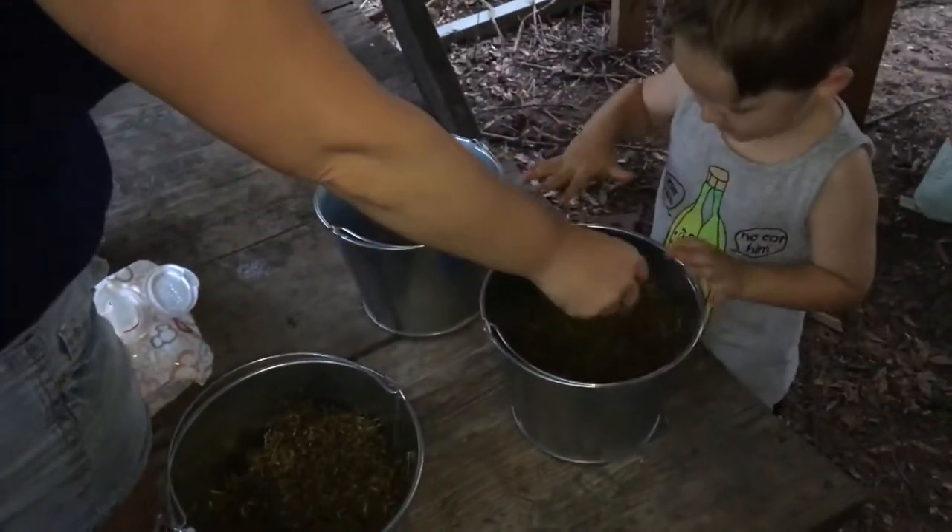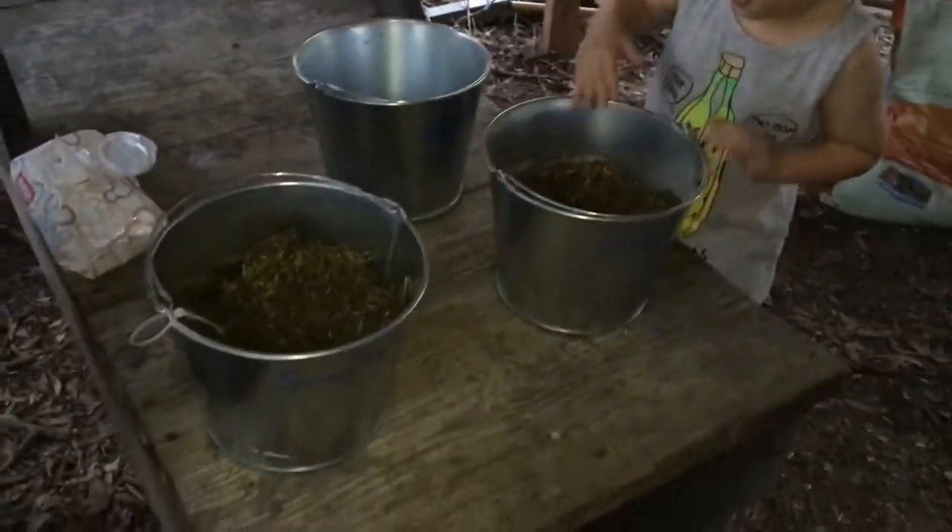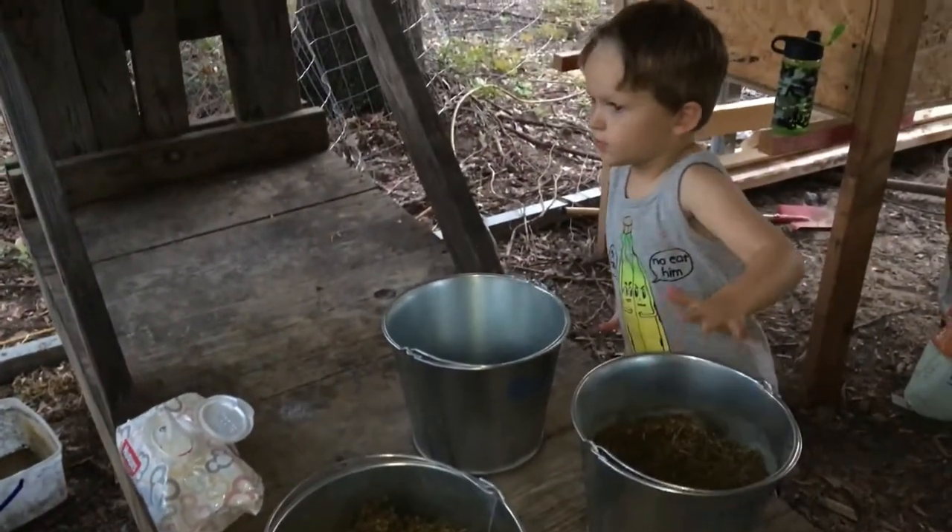Getting ready to feed the goats and milk them for the night and get ready for bed.